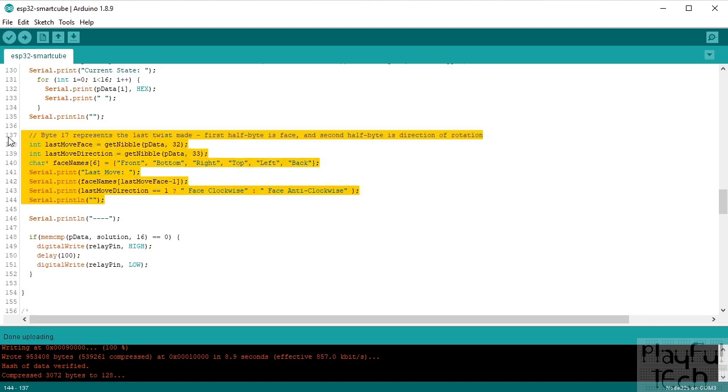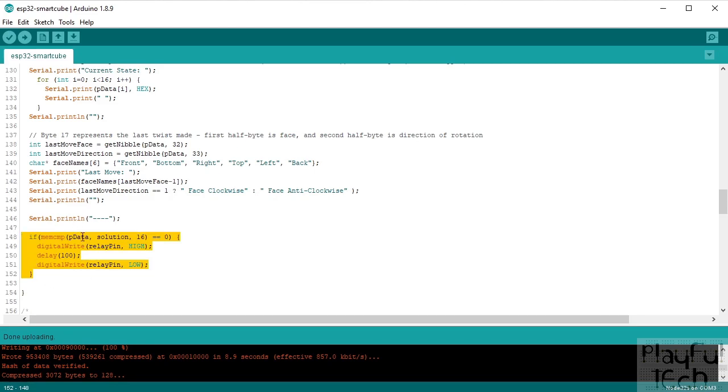This section of the code is where you'd add the examples I described — like if the top face is moved clockwise, increase light brightness; anti-clockwise, decrease it. You'd check if the last moved face equals a certain value and if the direction equals 1 or 3, then trigger your action. That's where you introduce that kind of functionality.